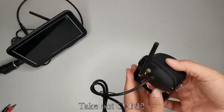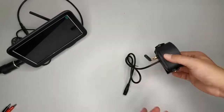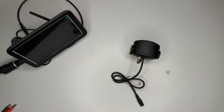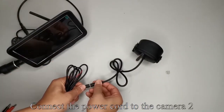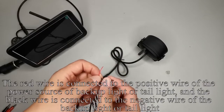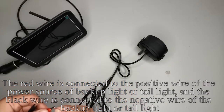Take out CAM2. Take out the power cord and connect the power cord to camera 2. The red wire is connected to the positive wire of the power source of the backup light or tail light.